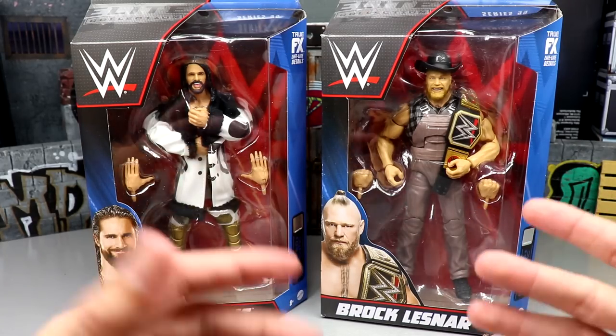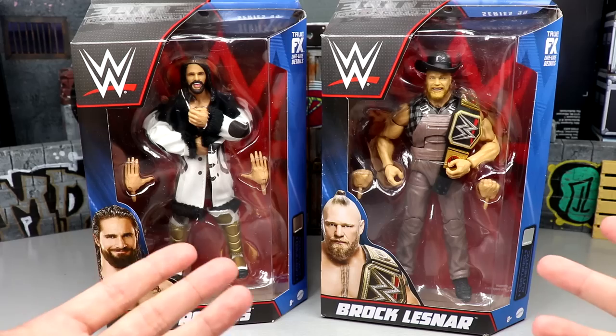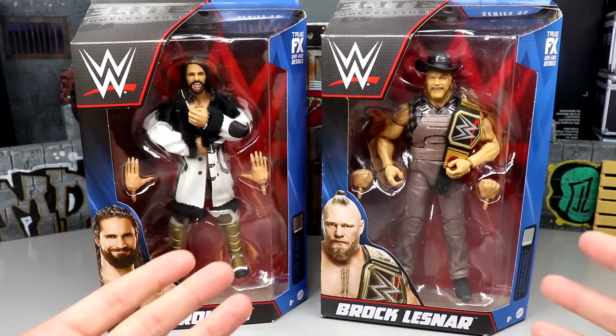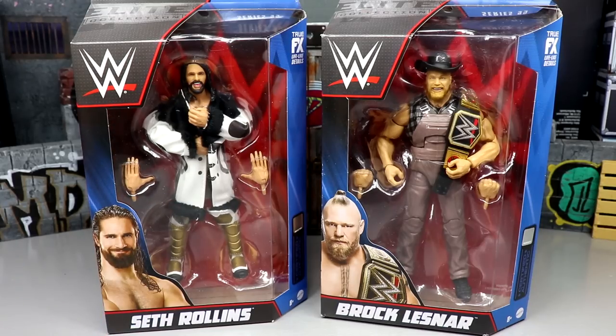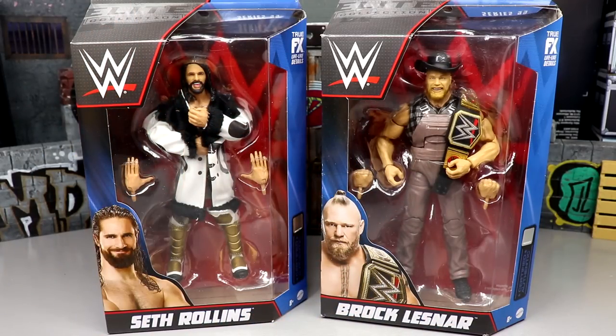The Amazon 3-pack featuring Roman, Paul Heyman, and Brock Lesnar already shipped out to a few people, so that should be hitting any day now and that'll be our fourth Brock Lesnar very good figure of the year, not counting basics. You got the Elite 96, the Ultimate, Amazon 3-pack, this one, the chase of this version. There are some beautiful Brock Lesnars this year.